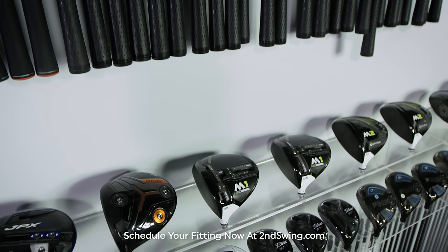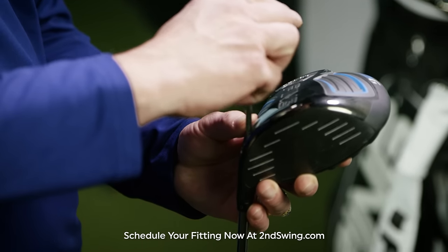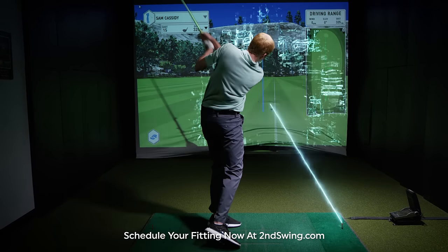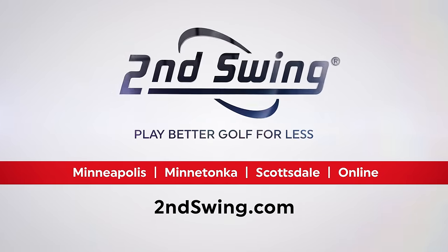With over 50,000 custom fit options, our award-winning master fitters will help you find the right combination to complement your unique tendencies. This fitting costs $150, but it's complimentary with purchase. Schedule your Second Swing driver fitting today.